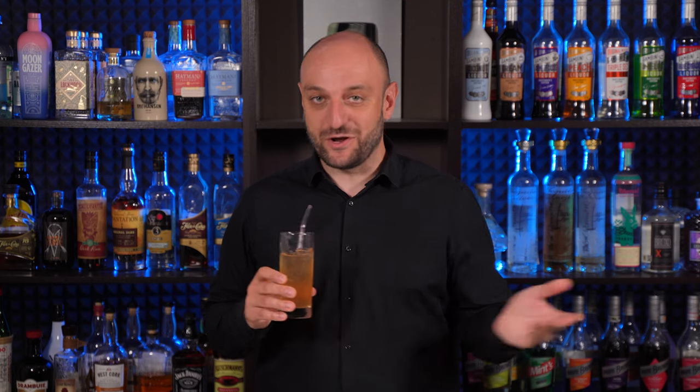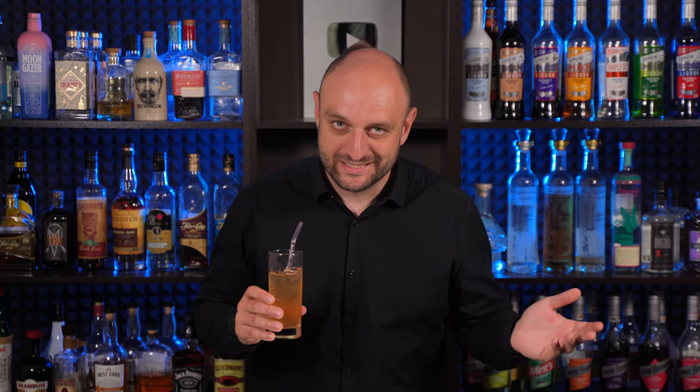Thanks for watching. Write down in the comments which great rum cocktails I've forgotten. Check out other videos, subscribe to Patreon, join the YouTube membership. The recipes in text form are on my website dr-cork.com — the link is down below. Drink responsibly. And as always, До свидания.